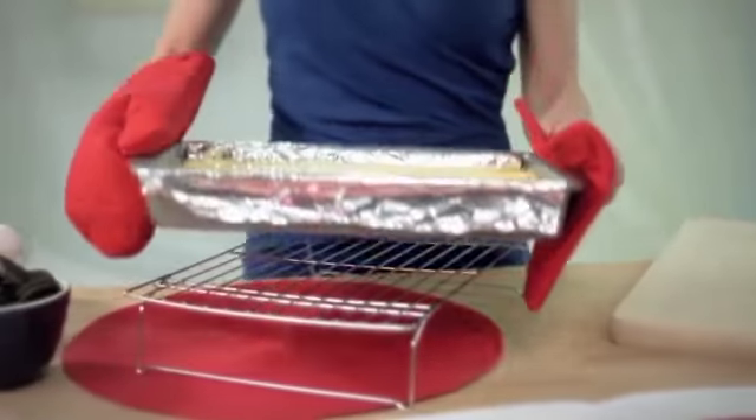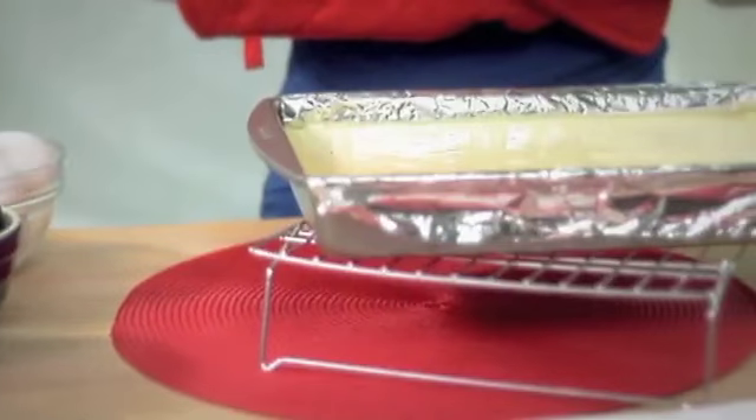Bake for 40 minutes or until the center is just about set — it's going to firm up as it cools. Let it cool on a rack for about 30 minutes until it gets to room temperature, and then refrigerate for at least 4 hours.